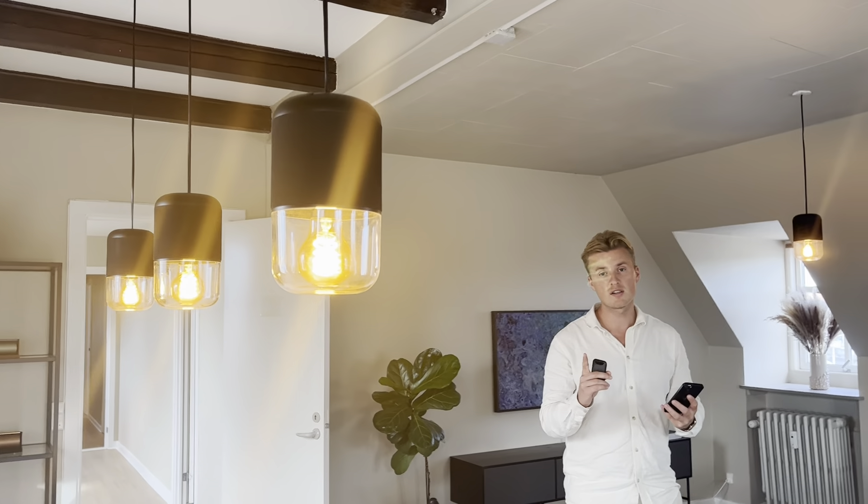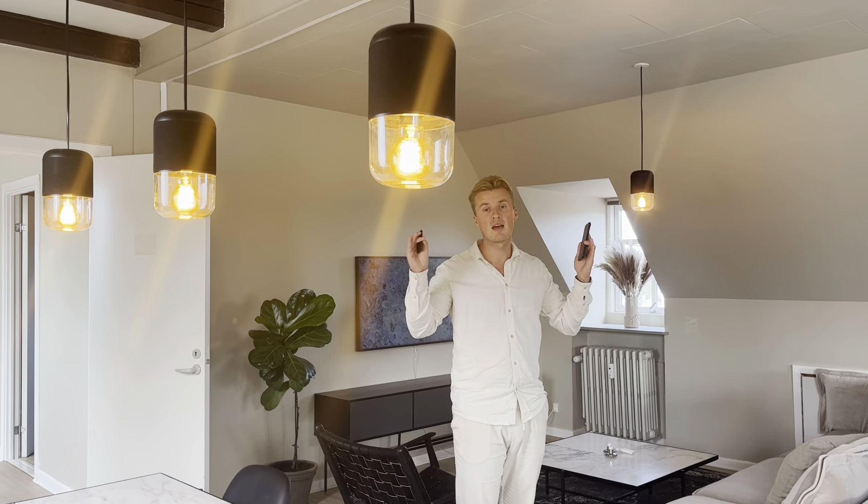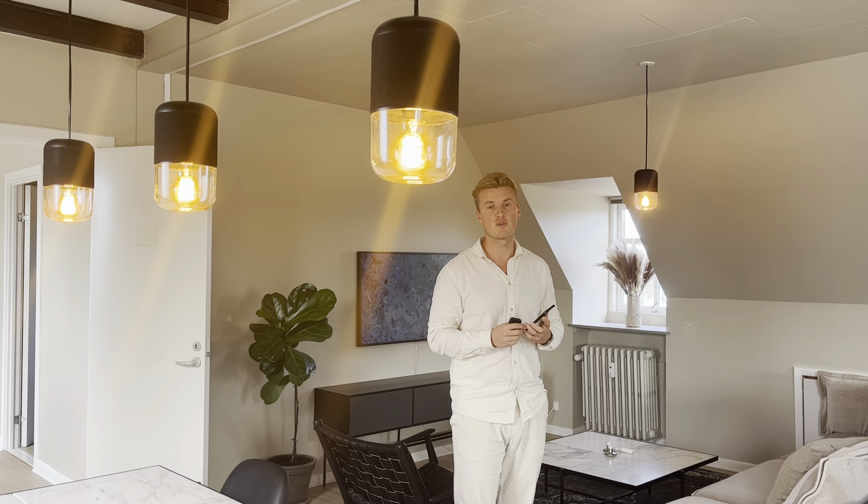You only have to do this once, and when you turn on the light again and the speaker it will automatically connect again. Thank you very much for watching.